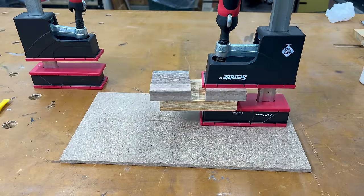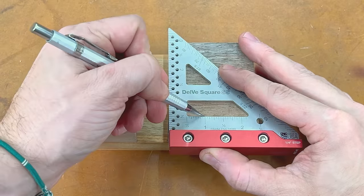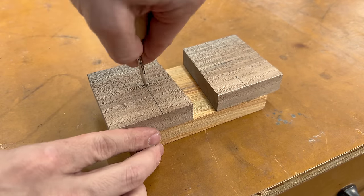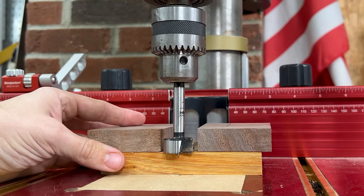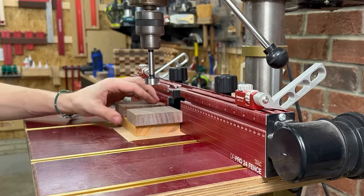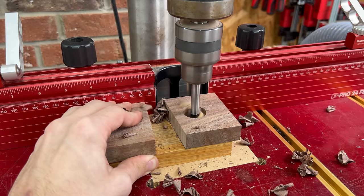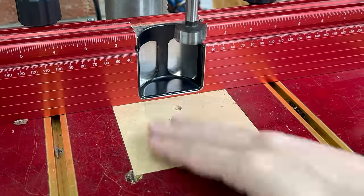After letting it sit in clamps for a while, I removed the head and marked some layout lines using my Delft square. I made a mark at one inch in from the edge and an inch and a half up from the bottom. Where these two lines intersect is where I drilled a hole using a one-inch Forstner bit. I made sure to set the depth so I only drilled through the walnut. I'm drilling these holes so I can put some BBs in there to add some weight to the mallet. If you don't want a heavier mallet, feel free to skip this step.